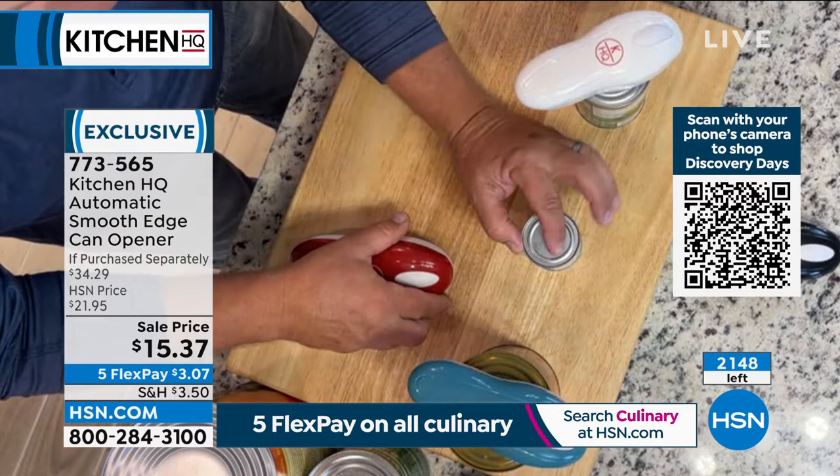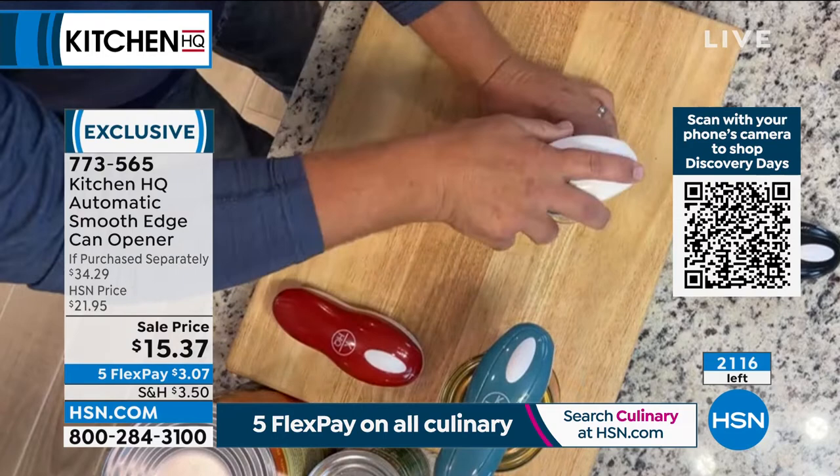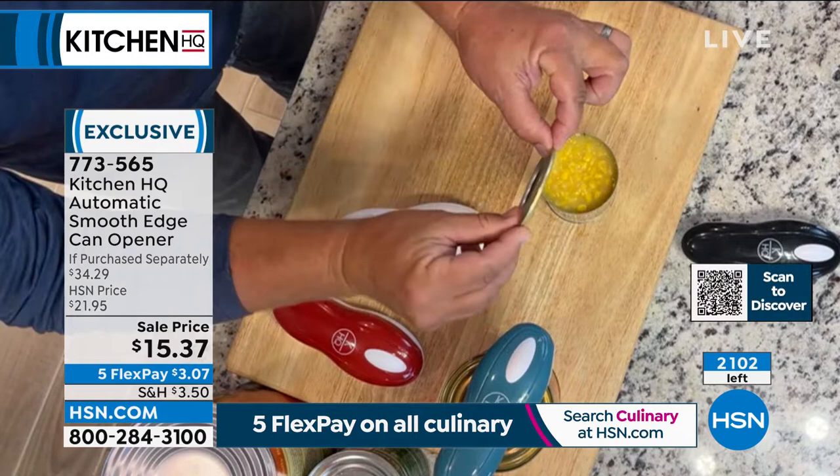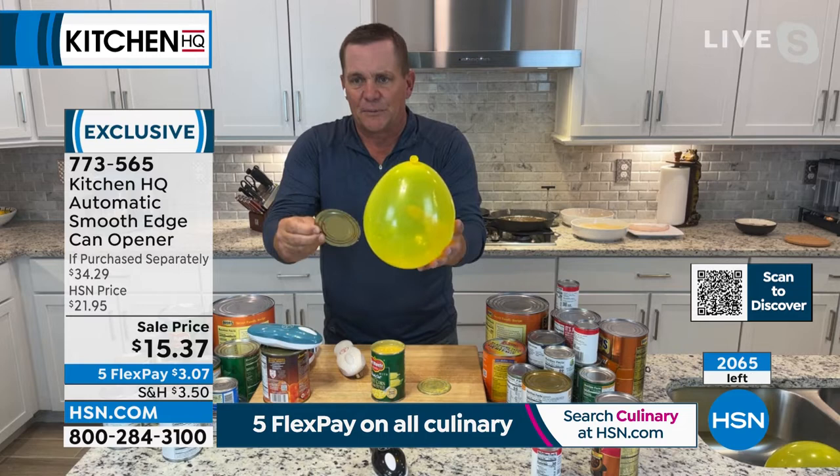I like to mention this — it reseals. So if you just need a dollop out of that tomato paste, you can reseal it, put it in the fridge, and save it for later. It'll keep going until you stop it. But here's the best part: you never have to worry about sharp edges again, because these lids have the same factory seal — you cannot cut yourself. If I were to take a balloon and rub this on the balloon, it won't harm the balloon at all.